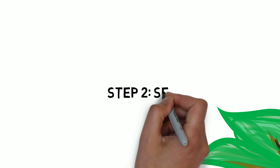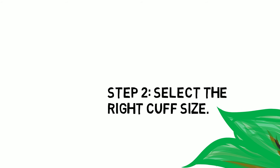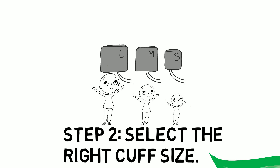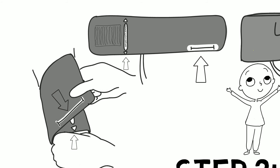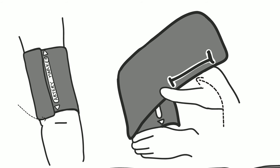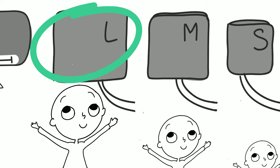Step 2: The next step is choosing the right cuff size for the person being measured. Most cuff sizes come in small, medium, and large. Select what you believe is most appropriate — there are markers on each cuff to help guide you. When wrapping a cuff around a person's arm, if the outside edge falls outside the markers, you have the wrong sized cuff. If a person's arm falls between two cuff sizes, use the larger cuff.